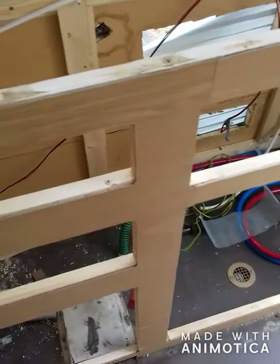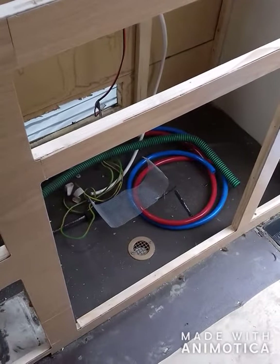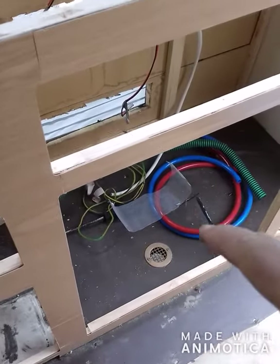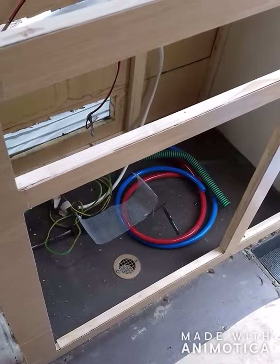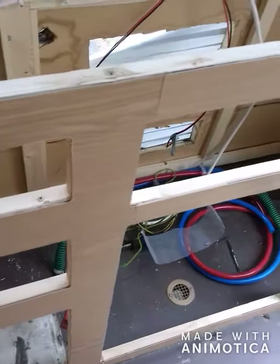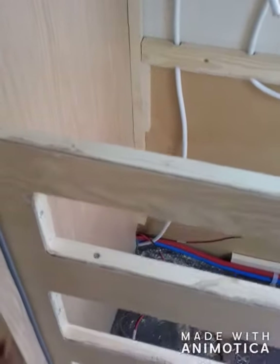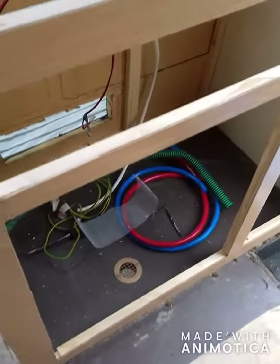Hello again. Today I am going to try and get my head round putting the shelving in — a base for where the cooker and fridge go. I don't know how to go about it, I'll be honest with you. It's just going to be trial and error, I'll do my best and see how we go. I think I'll start here.